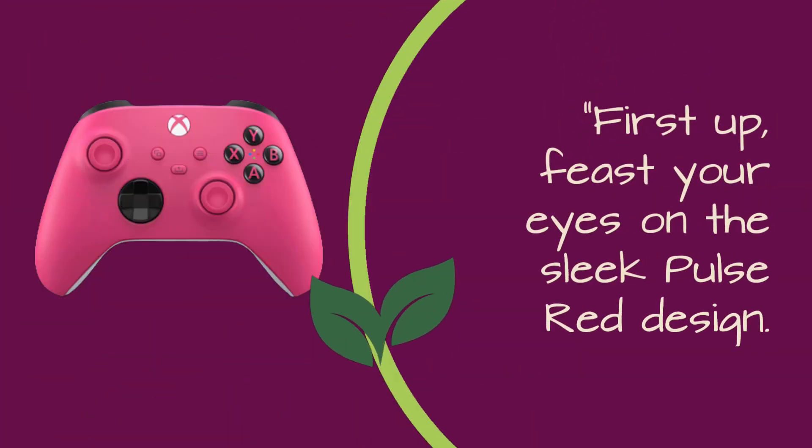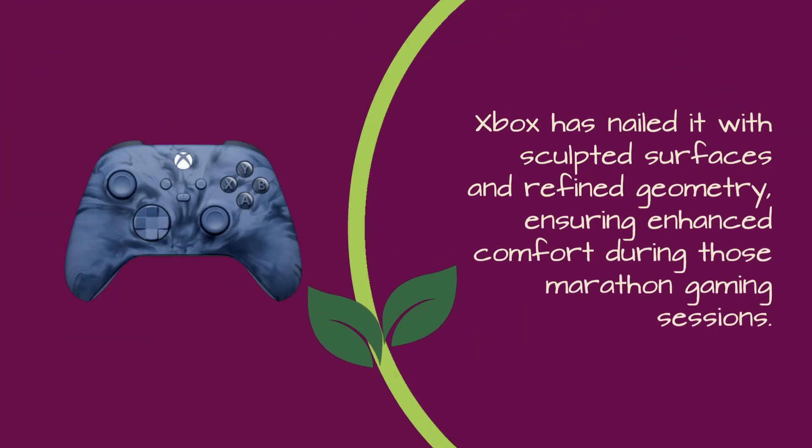First up, feast your eyes on the sleek Pulse Red design. Xbox has nailed it with sculpted surfaces and refined geometry, ensuring enhanced comfort during those marathon gaming sessions.